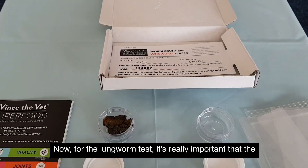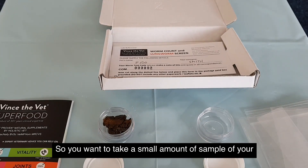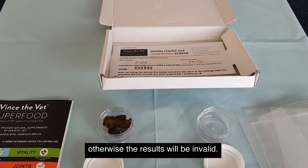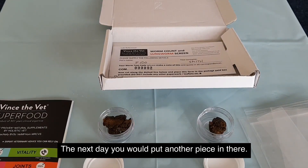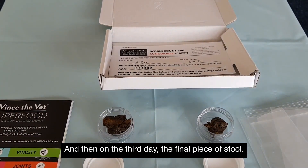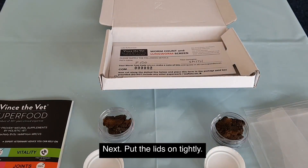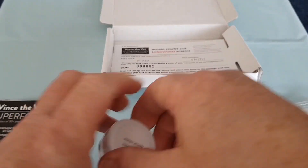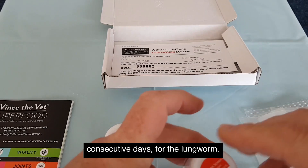For the lungworm test, it's really important that the sample contains three days' stool. You want to take a small amount of your pet's stool from three consecutive days — you can't miss a day out, otherwise the results will be invalid. So on day one, put a little bit of stool sample in. The next day, put another piece in. And then on the third day, add the final piece of stool. Next, put the lids on tightly. That's the single sample for the worm count and the combined three-day consecutive sample for the lungworm.